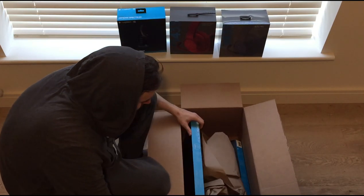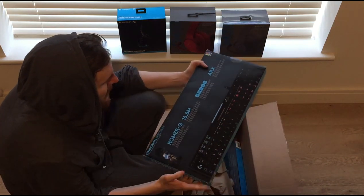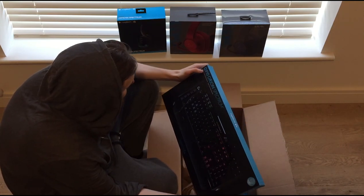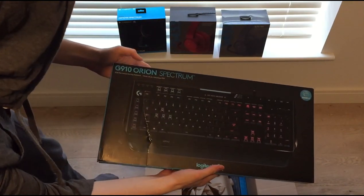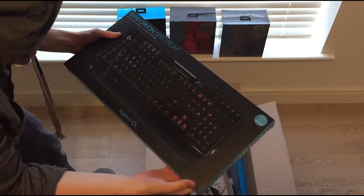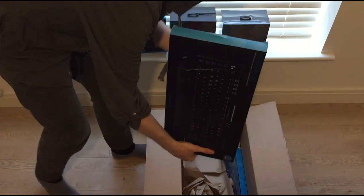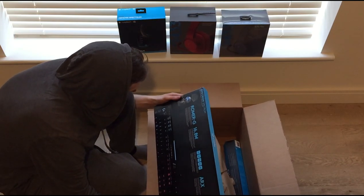There's some packaging here. This is actually pretty heavy. And this is the keyboard — look how nice this looks. This is the G910 Orion Spectrum, with Romer-G key switches — an RGB mechanical gaming keyboard. This looks really cool, I can't wait to try it out and hear the sound of it.